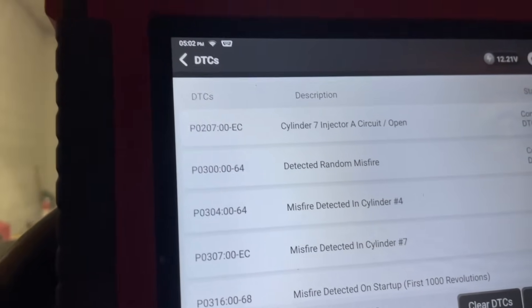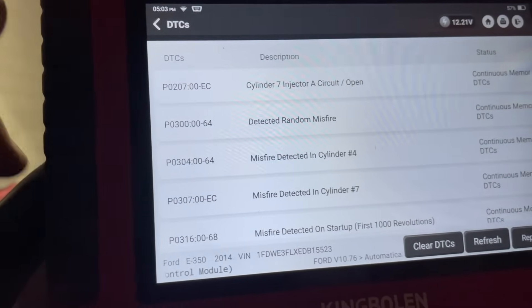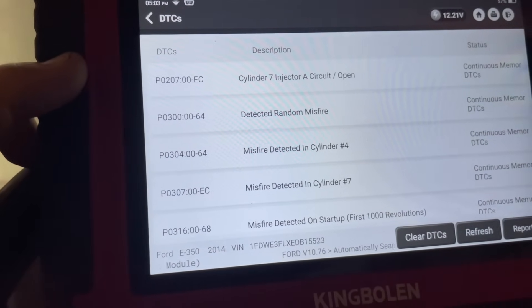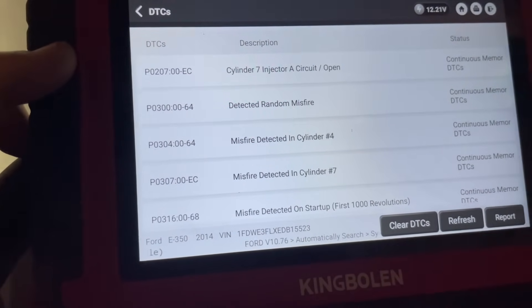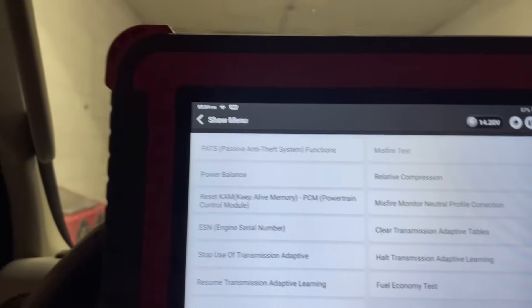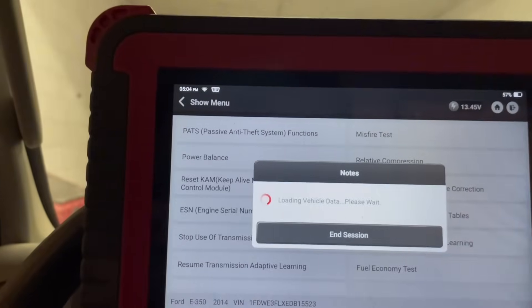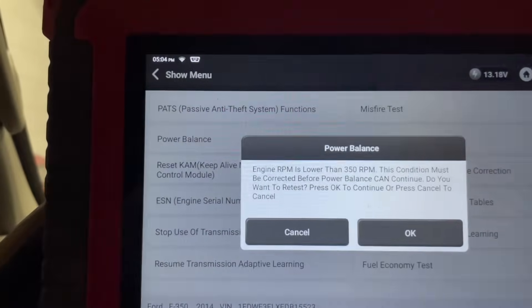If we have a dead misfire on seven, that can generate a lot of additional problems. So what I'm going to do is let me see what else we can see here to see if this misfire is active. Let's go to the power balance maybe right now and that'll give us a better insight.